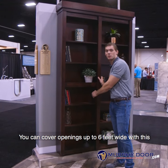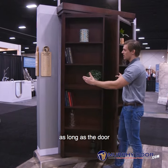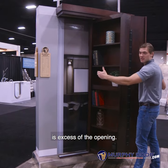You can cover openings up to six feet wide with this, and the nice thing about this is you don't have to have an exact measurement as long as the door is in excess of the opening.